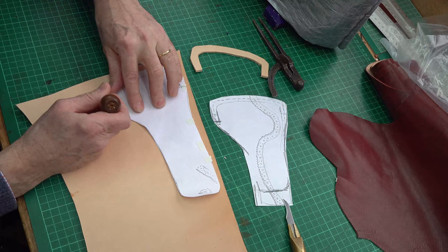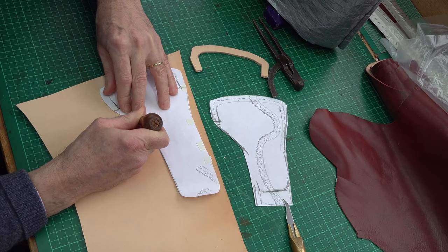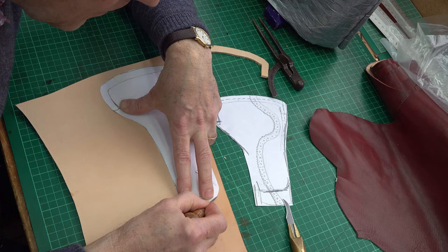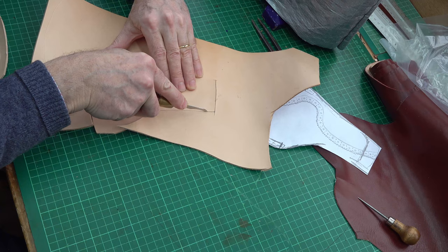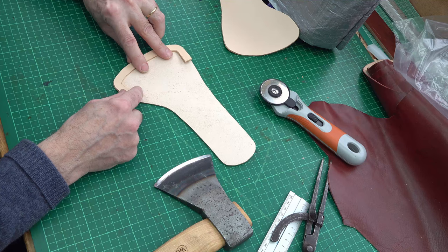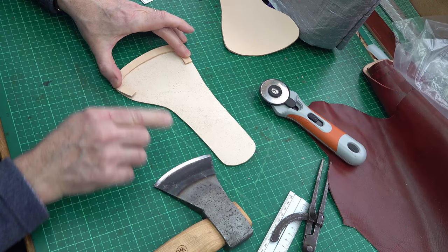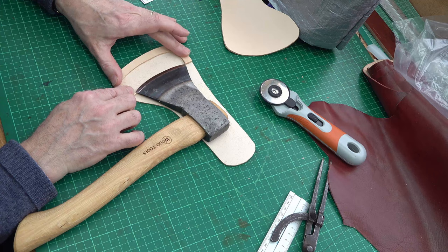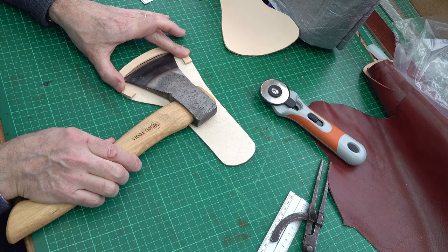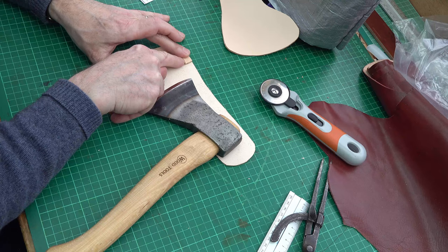I'll go around with my scratch awl and cut this out. It really is worth doing a paper pattern because you can check your fit and check that what you're doing is as you want it. At this stage it's a good idea to check the positioning of the welt, so I'm just going to place it on there and check that my axe can still enter. Oh, that's a bit close — it's fine once I'm in. The welt will have a row of stitches in it and won't get cut by the blade. I probably need to very slightly chamfer each of those bits out.